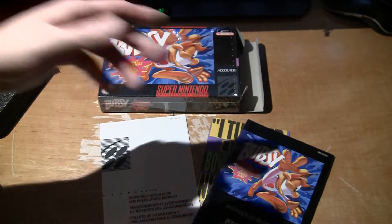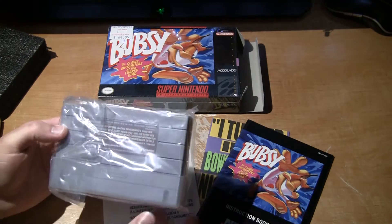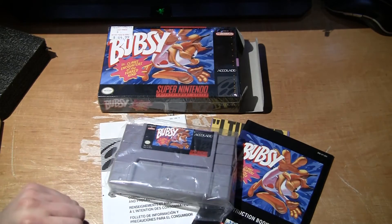With the Bugsy comic in the middle. The comic kind of explains where he is and how he got there. We have the video game, wrapped up, with the dust cover.